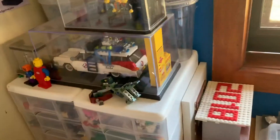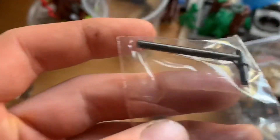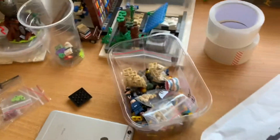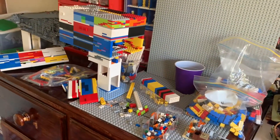I did get a Bricklink order in as well. Some of those parts are from that order — specifically a few parts for the Ecto-1, including some beams. I need to take the Ecto-1 out and put those pieces in.